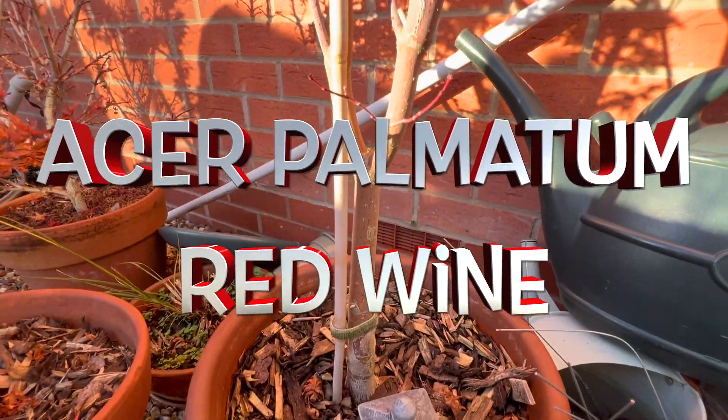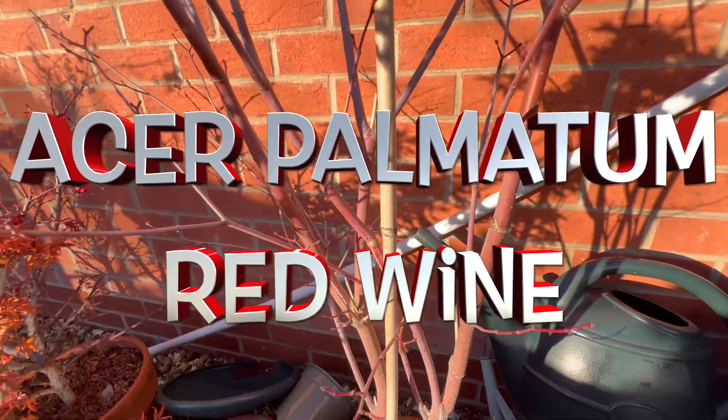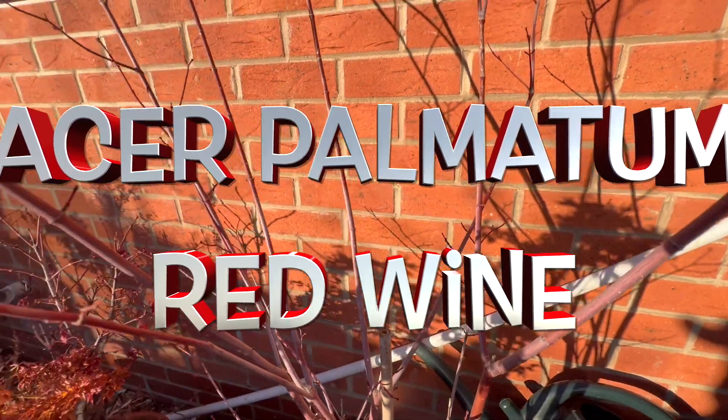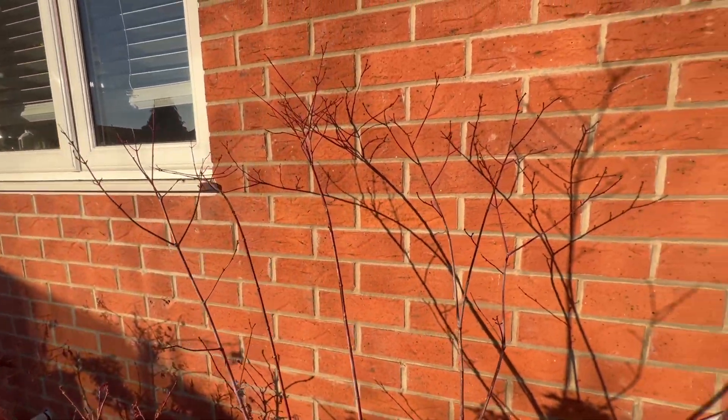Moving on to Acer Red Wine — this is much more typical. Most leaves have now fallen and it's good to inspect it. We can see there are no leaves clinging on inside the branches; everything's come away quite cleanly.